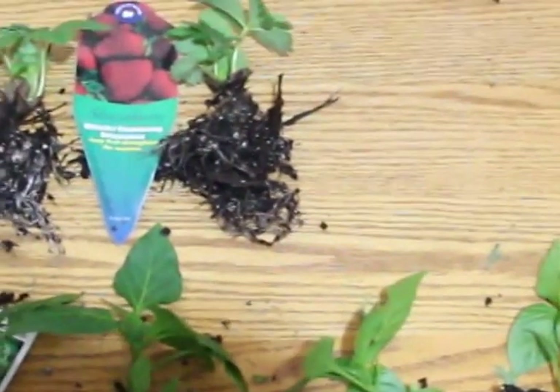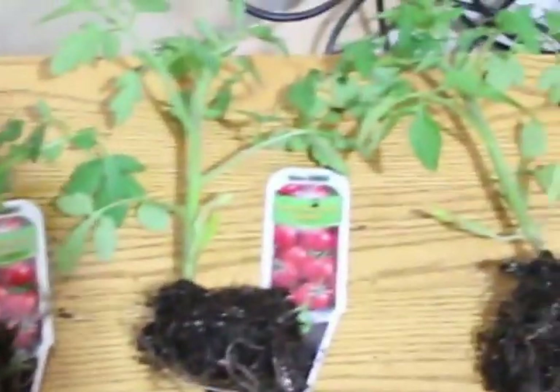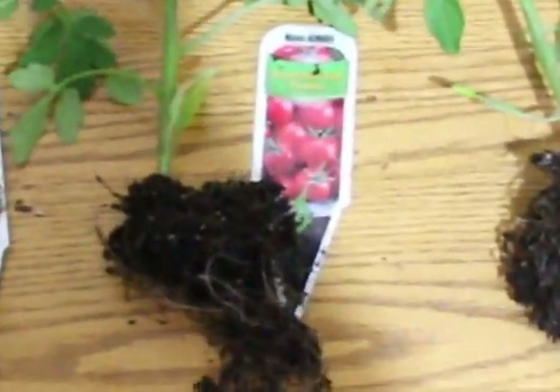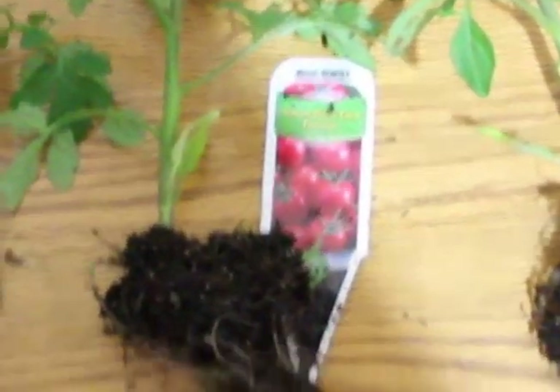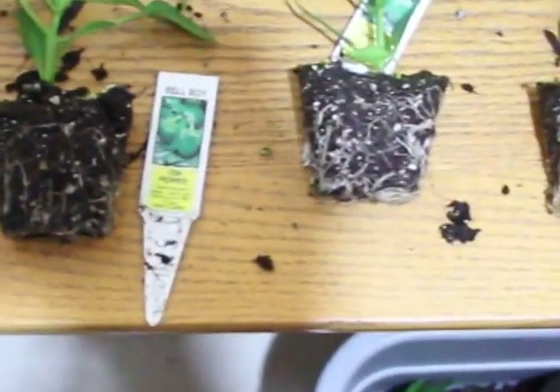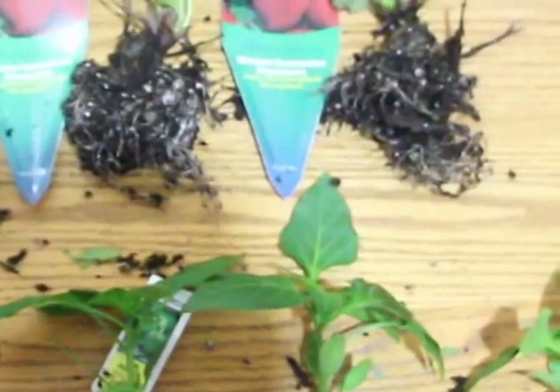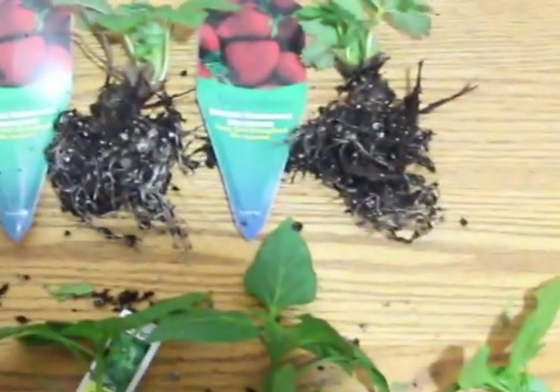Basically, I am going to grow one of each of these Sweet Baby Girl tomatoes, one of each of these Heirloom Money Maker tomatoes, one of each of these Connaught Everbearing strawberries, and then two each of these Bell Boy Peppers. I pulled them all out and banged the dirt off to make sure the root mass is very similar on all these plants.